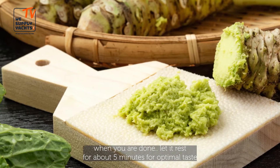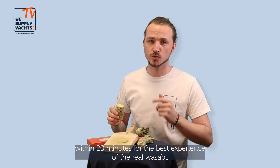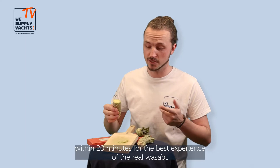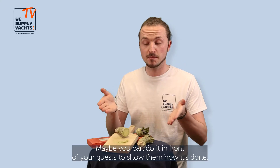When you're done, let it rest for about 5 minutes for the optimal taste, and then use the wasabi within 20 minutes for the best experience of the real wasabi. And maybe you can do it in front of your guests to show them how it's done.